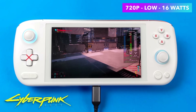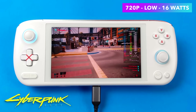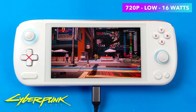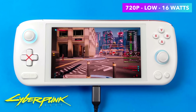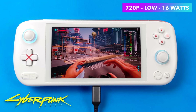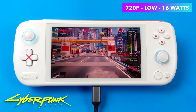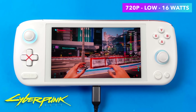Moving to something heavier — Cyberpunk 2077 at 720p low, 16 watts, with FSR set to performance from within the game. I actually wasn't expecting to get over 40 FPS, but we're right on the edge of a steady 60. There's one more performance bump available — FSR Ultra Performance — but it makes everything look super pixelated. With that turned on, there's a chance we could lock VSync and run at 60.